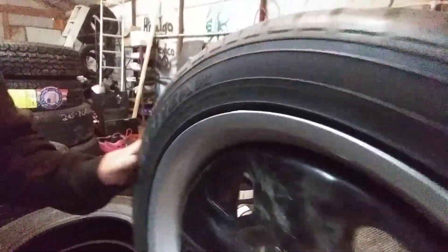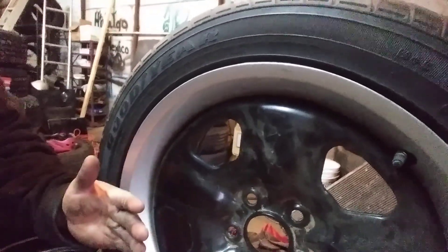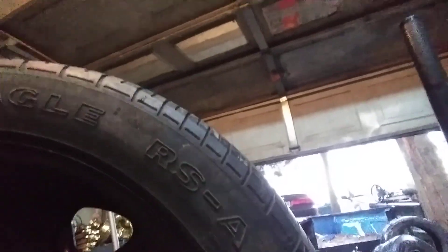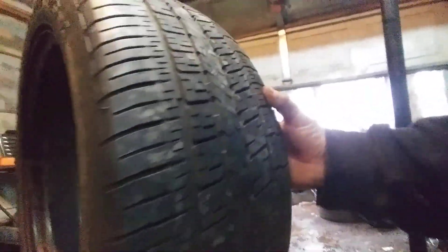I'm gonna show you right now. This is an 18-inch Camaro wheel. You can see the offset is kind of more pushed out, and the backspacing — you can see the backspacing is gonna be more close to your brake caliper and stuff.